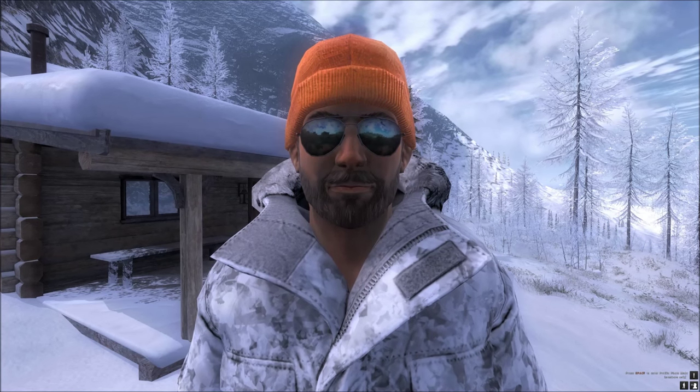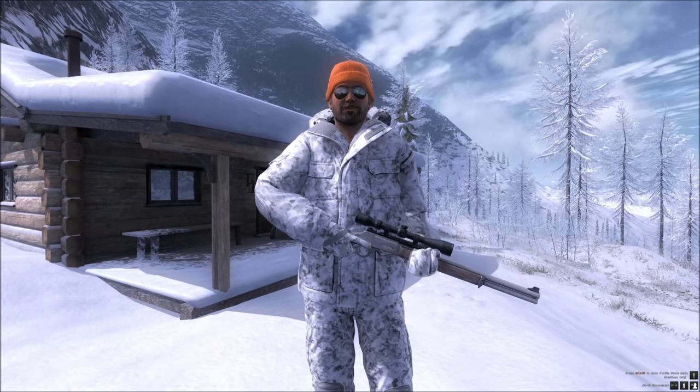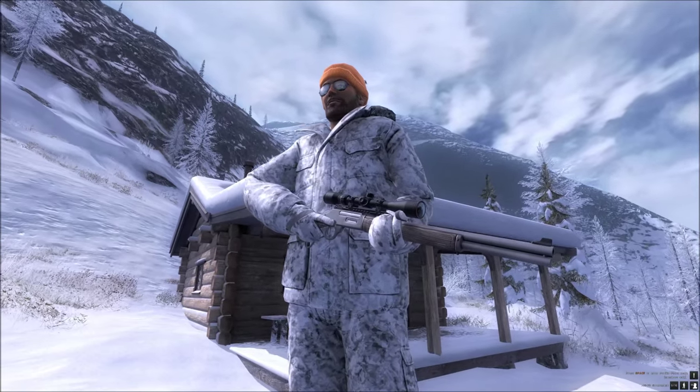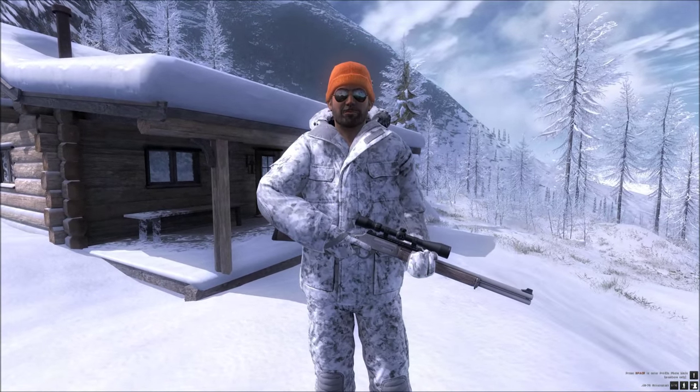Hi, this is Ron McTube. We are playing The Hunter on PC and today we are taking a look at the brand new 4570 Government Lever Action Rifle - this is the laminated wood version. We are also on the brand new reserve which is Whiterime Ridge.